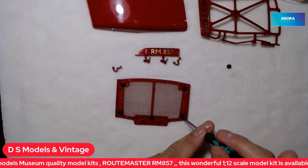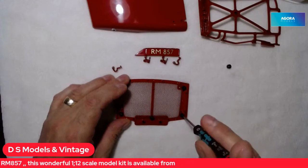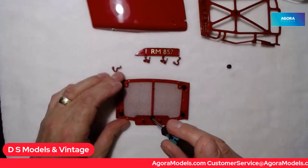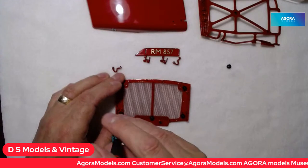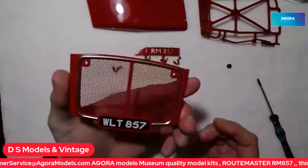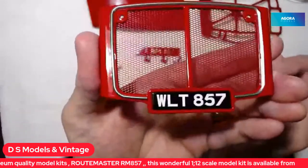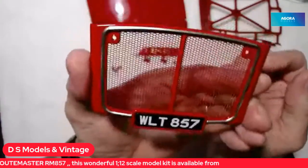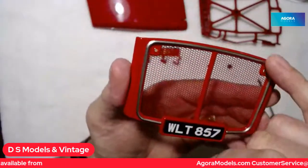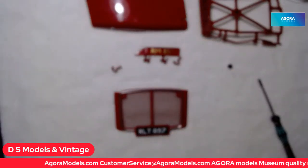We've got all five screwed down — one, two, three, four, five. That is looking superb. You can see the mesh on there and it's all nicely painted metal, probably apart from the trim around there which is actually plastic. Beautiful.